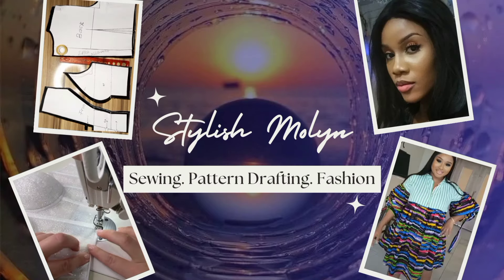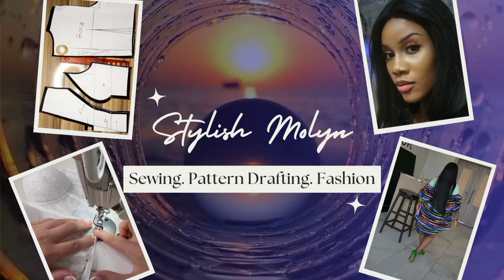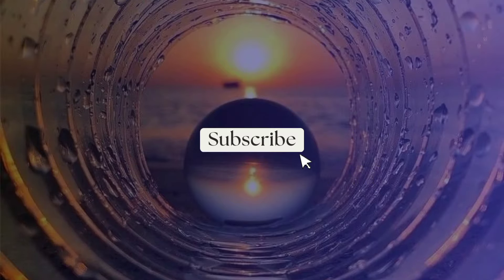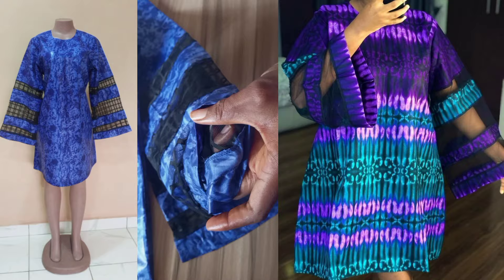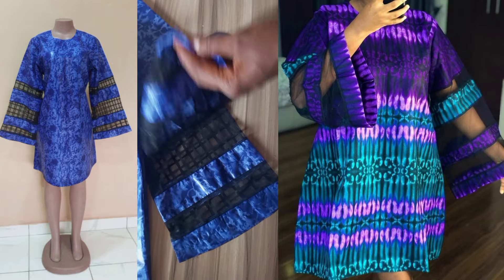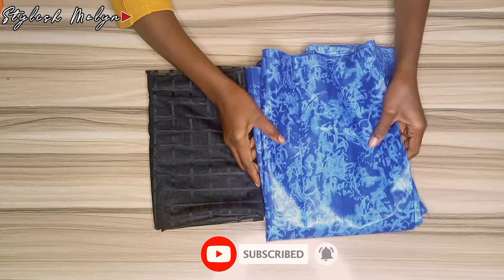Hey guys, welcome back to the channel where I share videos about sewing, pattern drafting, and everything fashion. My name is Linda. Today I'm going to be sharing with you how to make this beautiful stylish sleeve short A-line dress. If this is the kind of video you feel like watching, please stay tuned as we dive in.